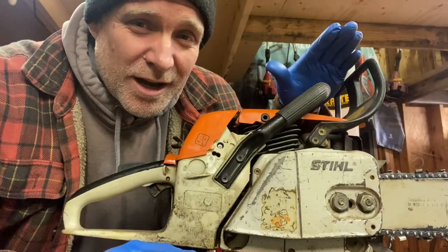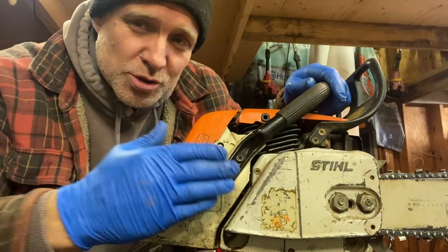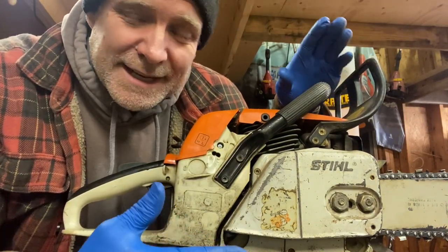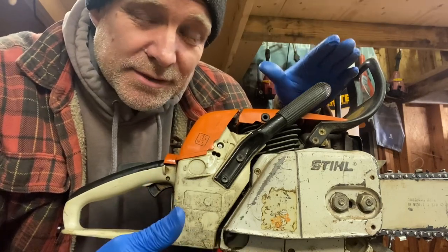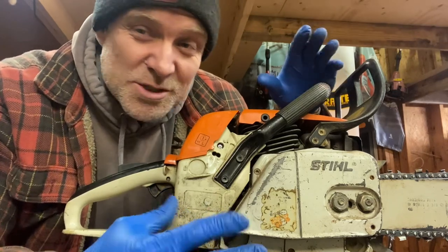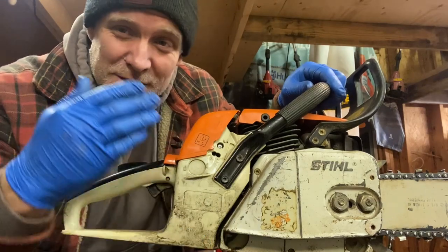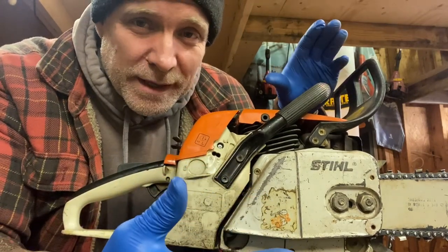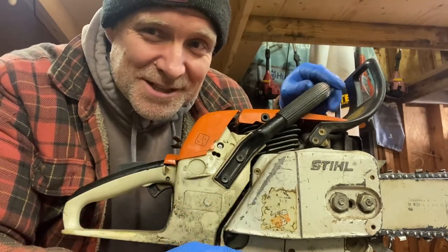Now we've got the carburetor on, but it is really important that you adjust it correctly. Two-stroke motors — if they're too lean, which means not enough fuel, it's actually going to run too hot and damage the cylinder. Running too rich and it's sluggish. So it's really important that you actually adjust the carburetor, because if you get your chainsaw up and running and don't adjust it properly you'll end up blowing it up. So I'm going to start it up and see if we can get it adjusted.